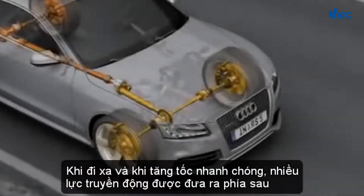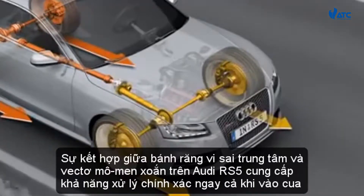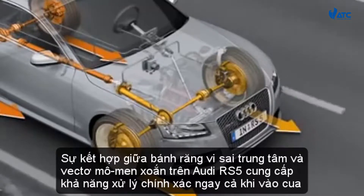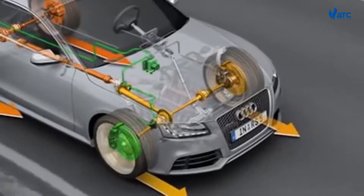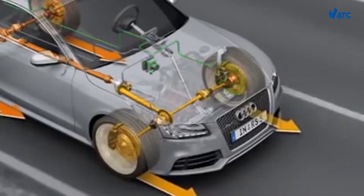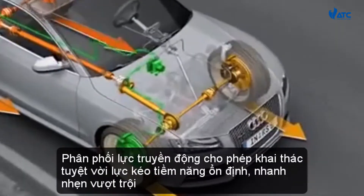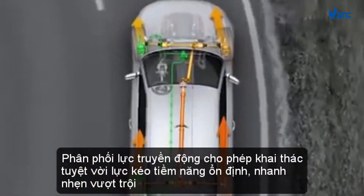When pulling away and when accelerating rapidly, more drive force is fed to the rear axle. The combination of crown gear center differential and torque vectoring on the Audi RS5 provides for precise handling even when cornering. This happens with zero time lag in accordance with the driver's steering and acceleration commands. The dynamic drive force distribution allows excellent exploitation of the traction potential, good track stability and outstanding agility.